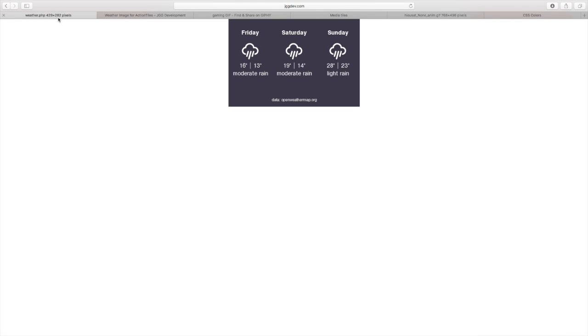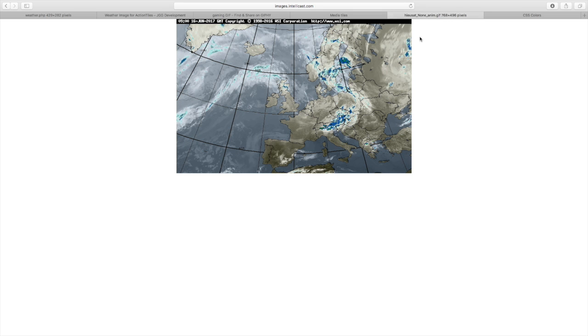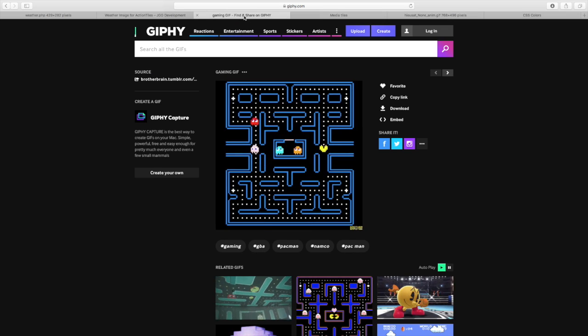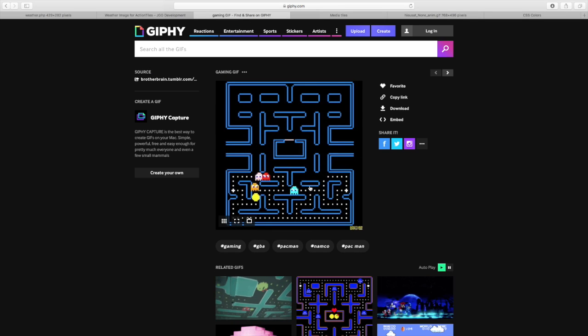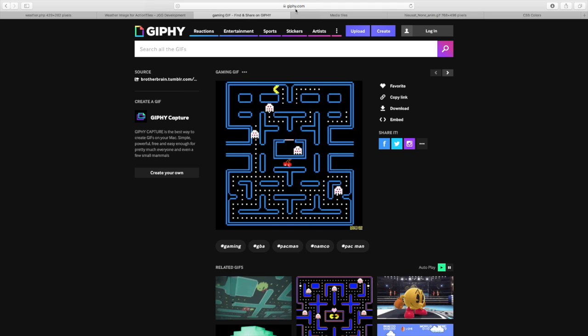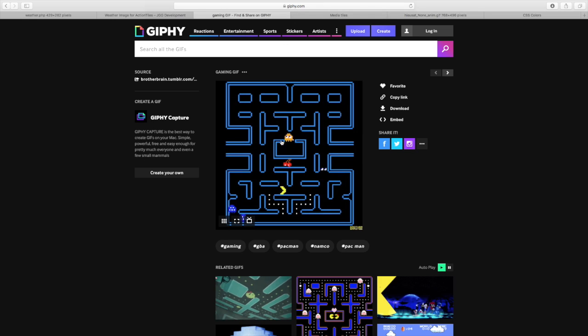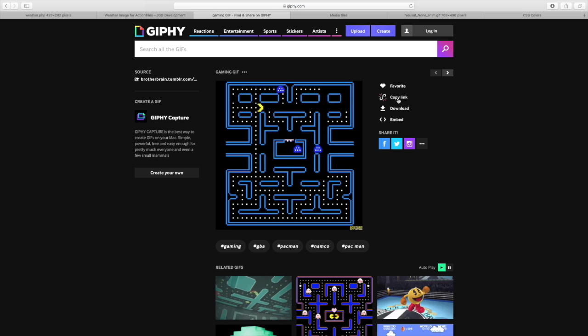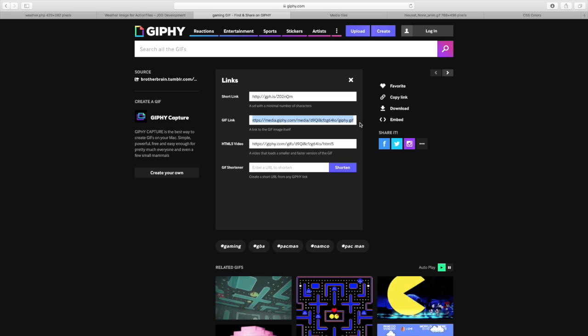So I'm going to be using this weather image and also a radar view of the weather. I also want a really cool picture - I'm going to be using this Pac-Man one, I'm going to have a bit of a Pac-Man theme. This is Giphy.com - you can find millions of GIFs on here, it's really good. So I'm going to use this one first. I'll click on copy link and just grab the GIF link and copy that. Then I'm going to go to my Action Tiles.